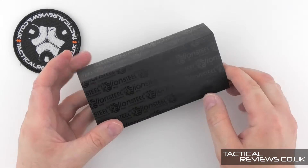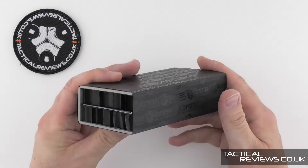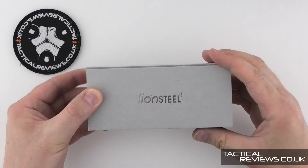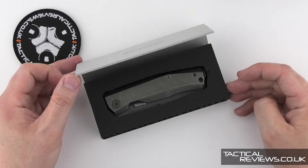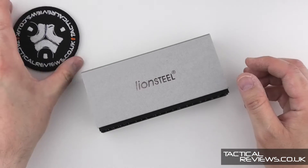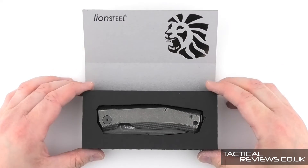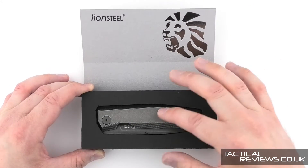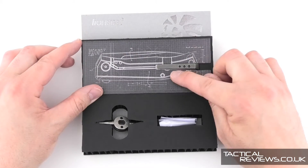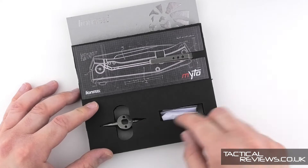This is the first Lionsteel I've seen with this new style of packaging, which is described as recycled and has a clever construction in itself. We have an outer sleeve and then a concertinaed, multi-layer folding design. When we look inside, the knife is nicely presented, but we can't get to it directly. The pocket clip has a card slid underneath it that keeps it in place from falling out of the top section of the package, and then in the bottom section there's space for a couple of extra bits.